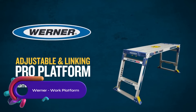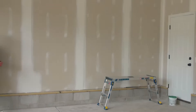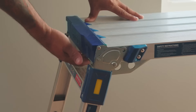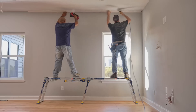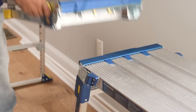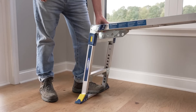The Werner Work Platform — Adjustable and Linking Pro Platform. A versatile and durable work platform designed for professionals and DIYers. With 10 adjustable height positions ranging from 20 to 30 inches, it is perfect for uneven surfaces and stairways, providing a reach of up to 9 feet. Made of lightweight aluminum, it features a spacious 47-inch by 14-inch work surface.